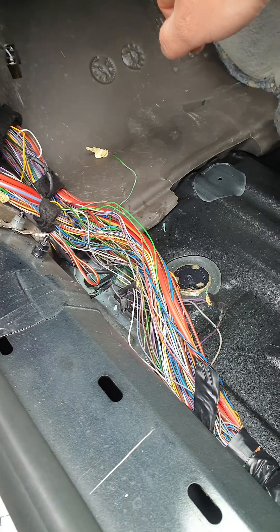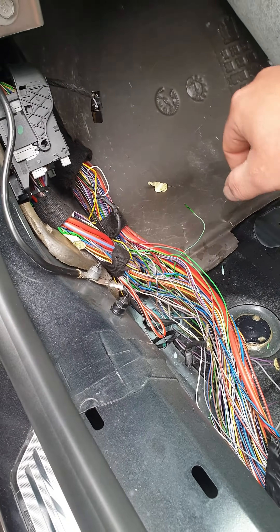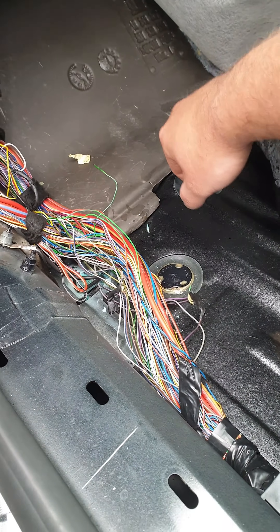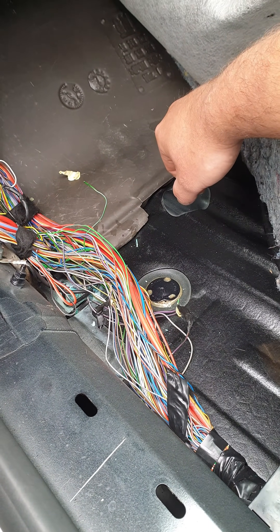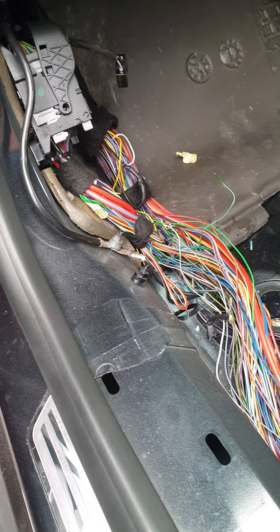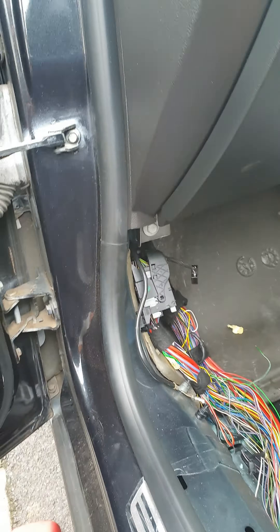Okay, so 2014 64-plate Vauxhall Insignia — only had the car a couple of weeks and the back windows just suddenly stopped working. After doing a little looking around, I came across one video on YouTube where he showed this wiring loom as having a fault in it. This is located in the passenger side in the footwell.